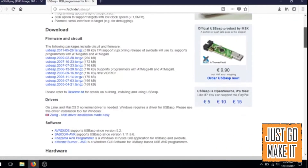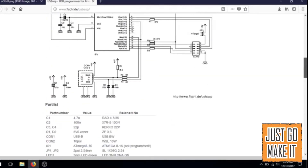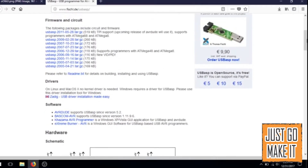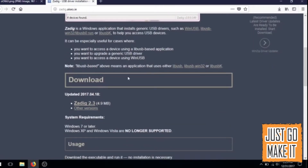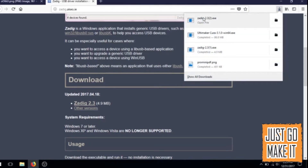This is what I believe is the page from the guy that created this programmer, so there's lots of information here — schematic and everything if you really want to know how it works. I'm on a Windows machine, so there are things here for Linux or Mac too. What you'll be after is this right here: ZADIG USB driver installation made easy. Just click on it and this page will come up. Go down here and find the ZADIG 2.3, save it, and then open it.